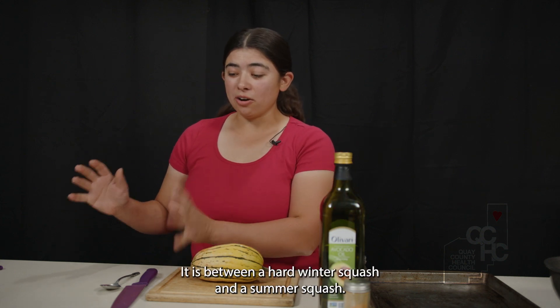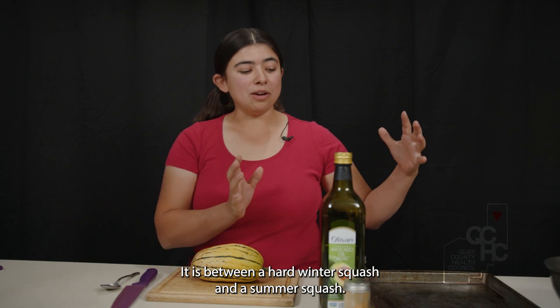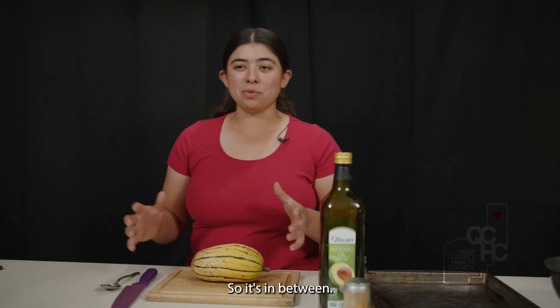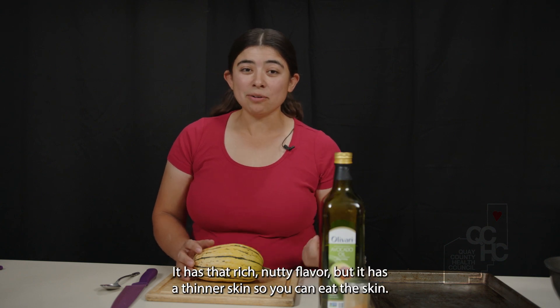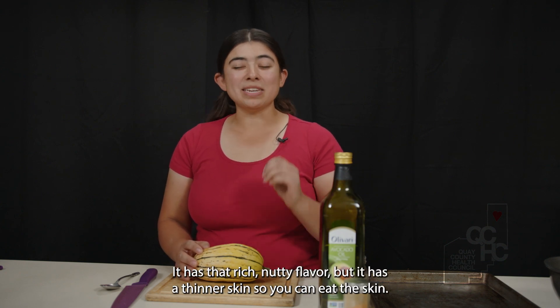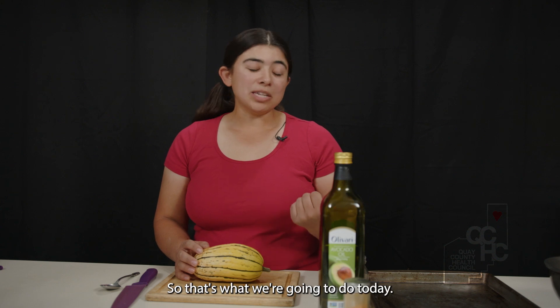It is between a hard winter squash and a summer squash, so it's in between, but it tastes like a winter squash. It has that rich, nutty flavor, but it has a thinner skin, so you can eat the skin. So that's what we're going to do today.